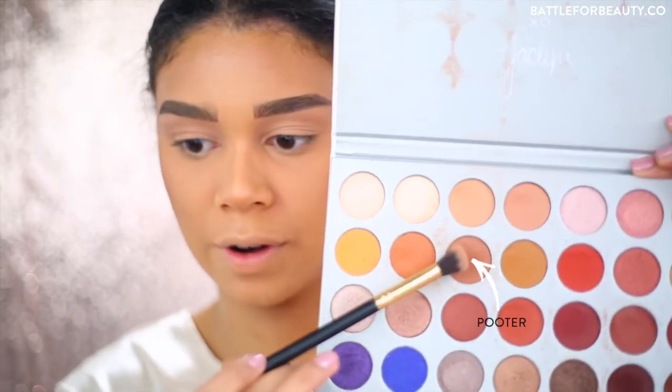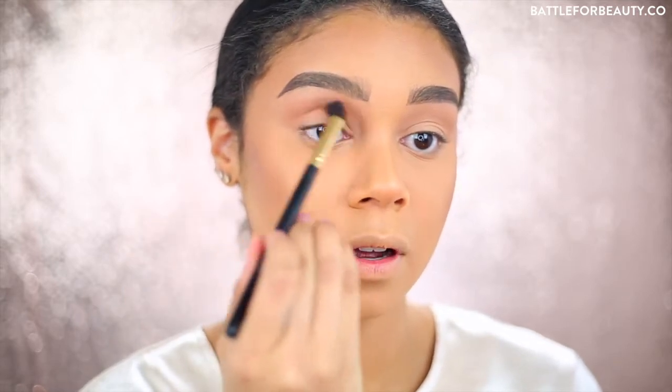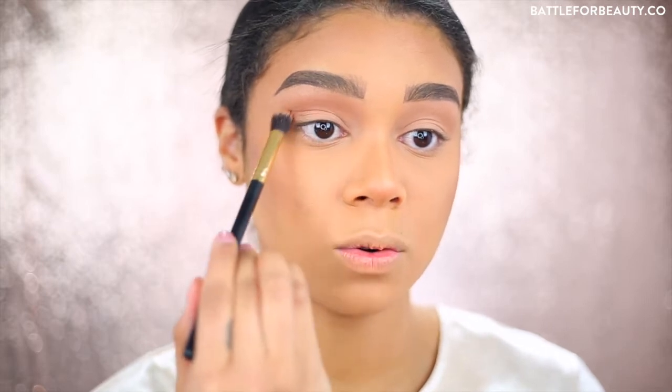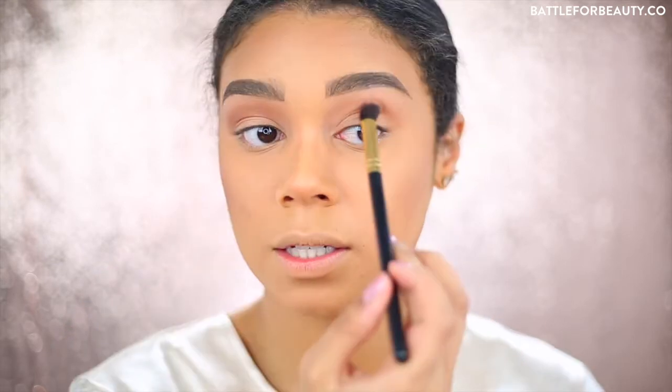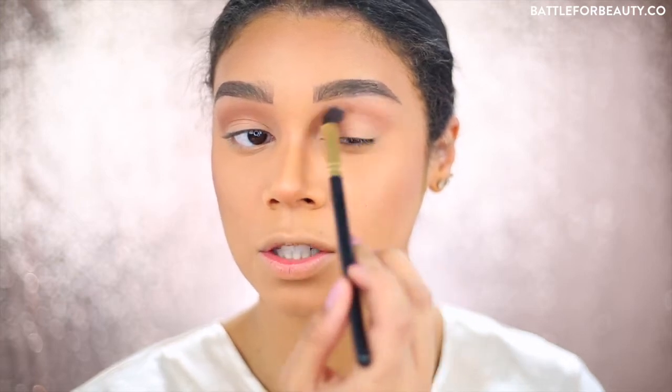I'm going to go down a row and take this next color, putting it right on top of that transition shade but keeping it a little bit lower. I'm using the same brush and just laying that down on top. I really like to have multiple transition colors because it makes your eye have more of a light and fluffy effect versus going in with one harsh color. These are all really cool-tone colors because I think that looks great with the glitter we're going to be using. Just buffing it out in small circles and windshield wiper motions to get that color really blended.